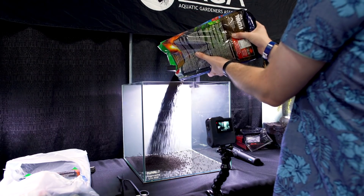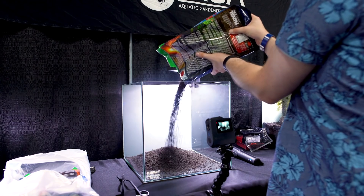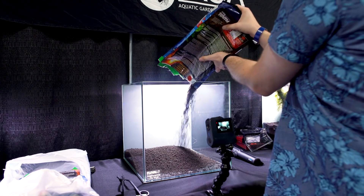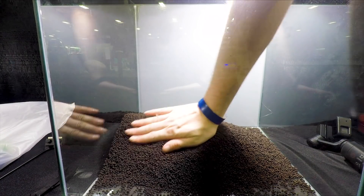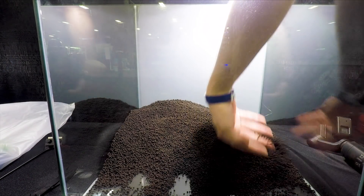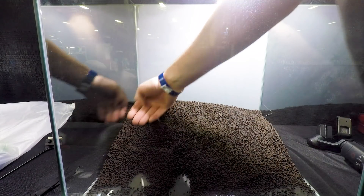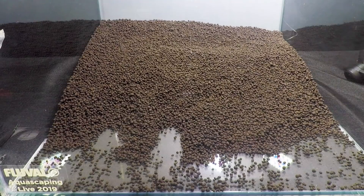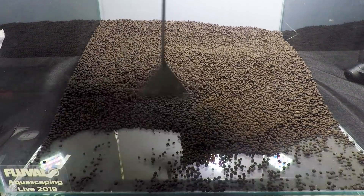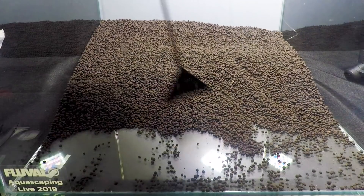Now I'm adding about half the Fluval Stratum I have access to. My goal is to build up the back of the tank so that I've got enough material to place rocks in and create some vertical height. I don't want any stratum at the front of the tank — as you'll see later, there's almost nothing that hits the front of the glass. I'm using a little scraper to bring as much of that stratum to the back as possible.